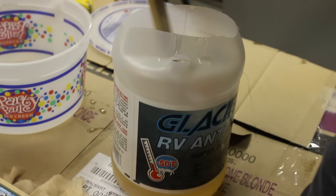Basically we just follow the instructions inside the box, mixing Part A with Part B for three minutes, then pouring that liquid into another bucket and mixing that for three minutes also.